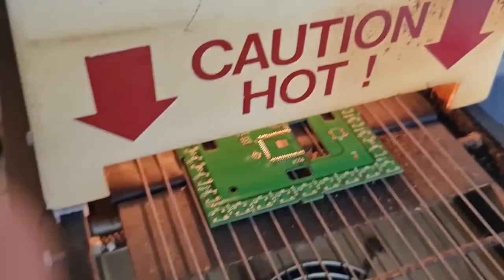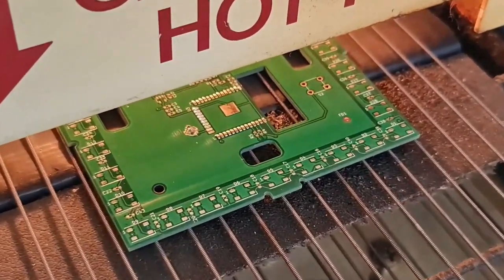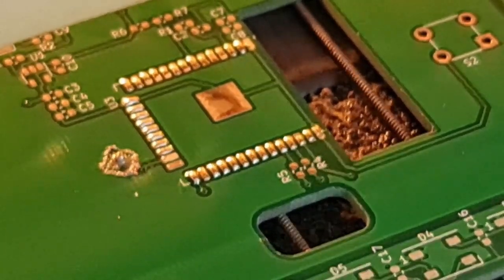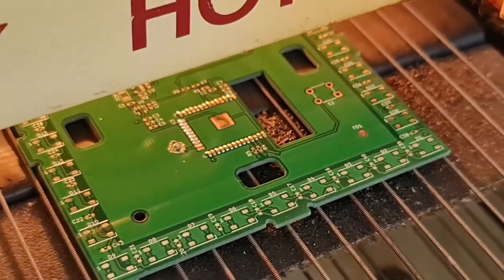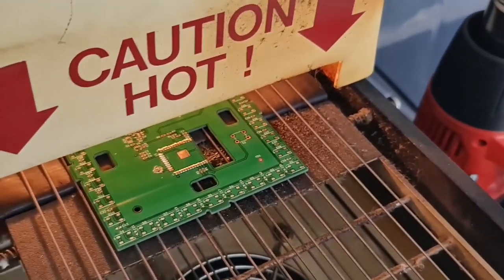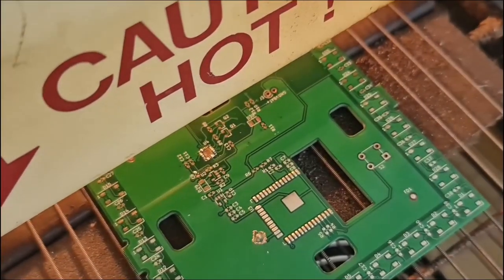It's important to note that you don't take the board out straight away — you first want it to cool down. Even though you've got access with your hands, don't just pull it. Wait for it to go past the fan because you want the solder and the board to cool down. It's 400 degrees — if you touch it you might get burned.